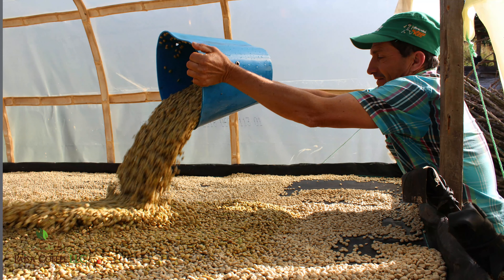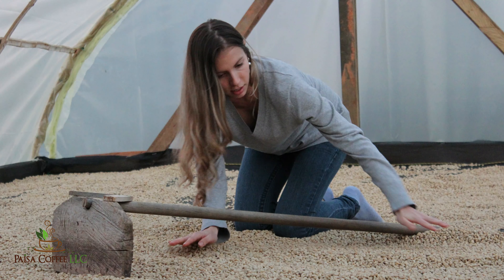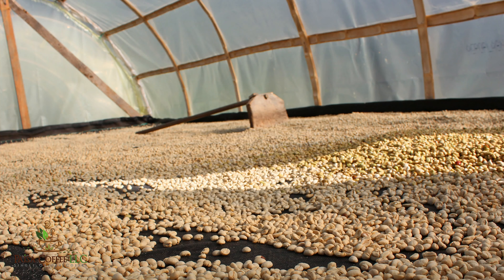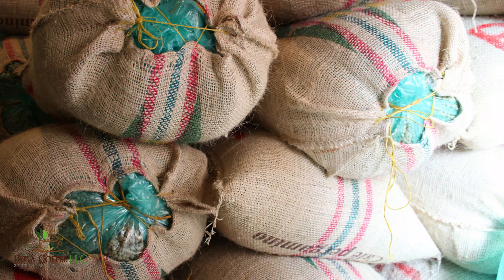After the coffee has been washed, it's moved to raised beds where it will dry. It takes a couple of weeks to dry depending on weather conditions, and it needs to be mixed and turned several times a day so that the coffee dries evenly. This turning is done by hand — usually the farmer's wife, who stays at home where the raised beds are, does all the work of turning the coffee every day, measuring the moisture level to make sure it's drying properly. The coffee is considered dry when it reaches 11.5 percent moisture and at this stage it is called parchment coffee.